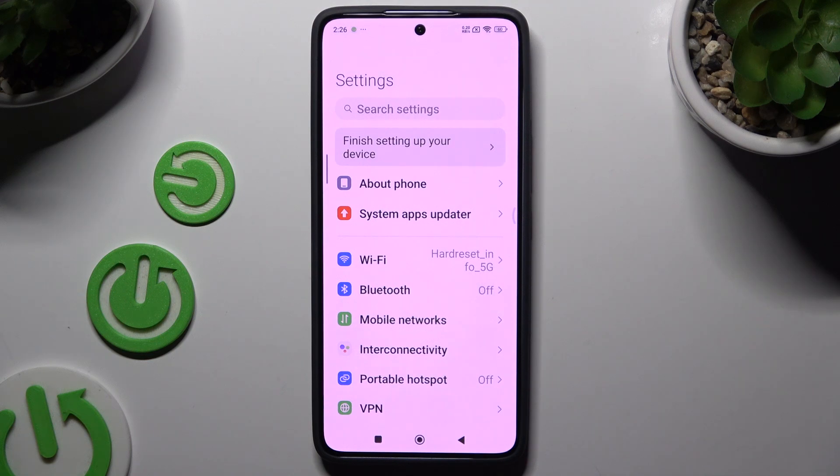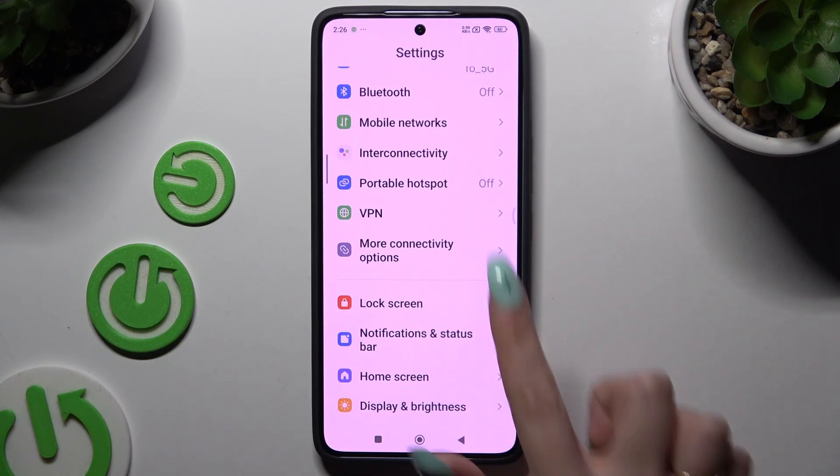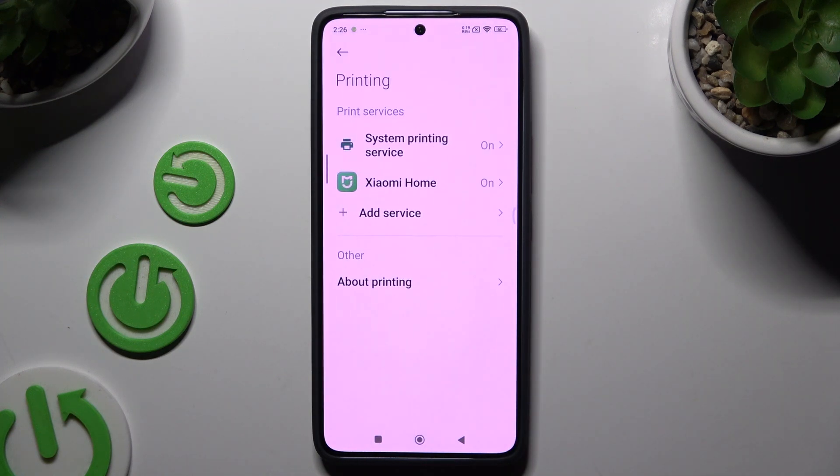Begin by opening settings and scrolling down to click on more connectivity options. Then select printing and click on one of your print services.